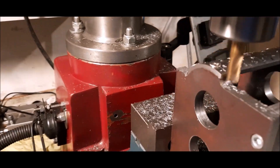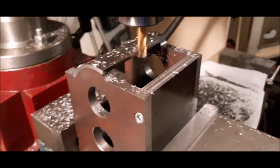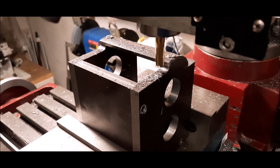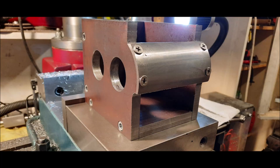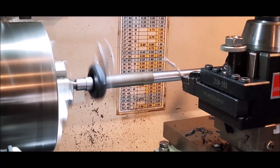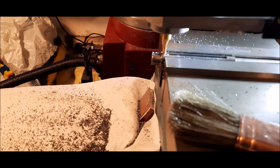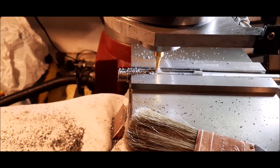Making the shafts. Making one of the shafts. Cutting longitudinal keyway.